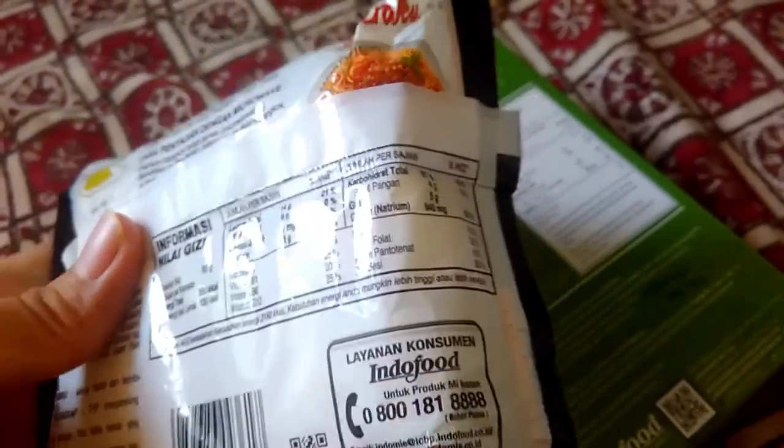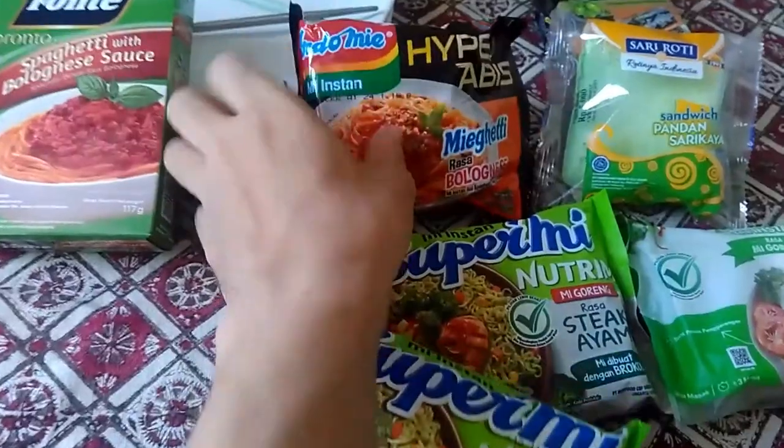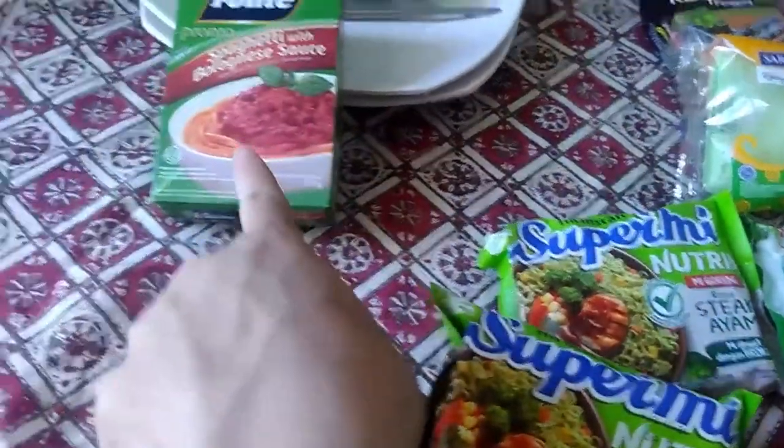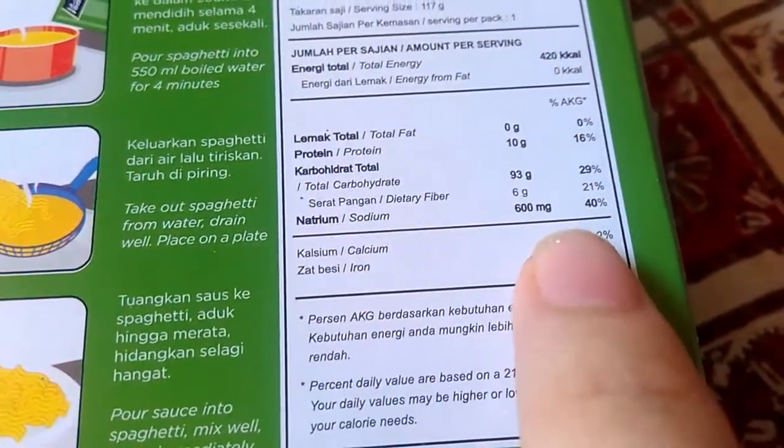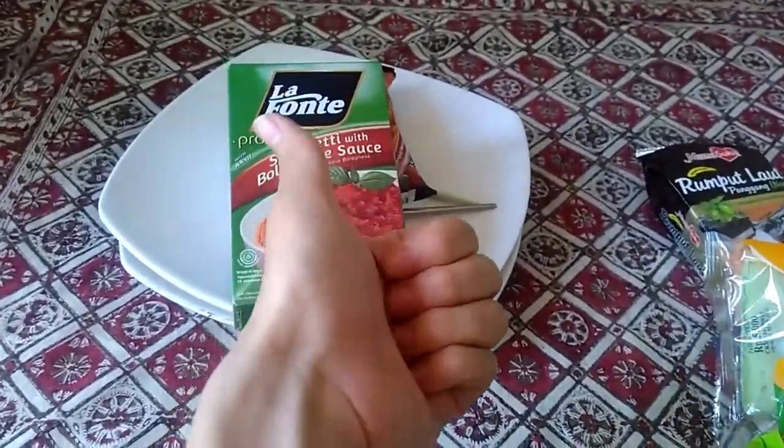As you can see, I'm looking at the nutrition facts here, because I want to know which one is healthier. It contains lots of protein — more than that noodle — but whatever, just cook it.